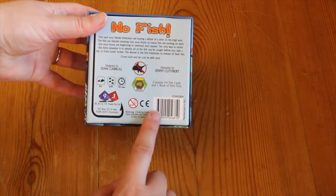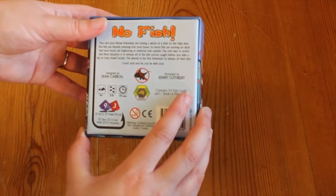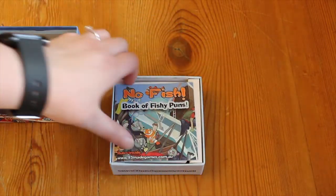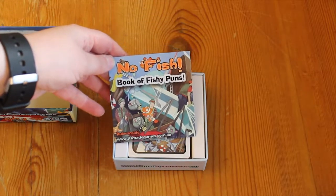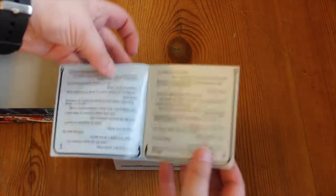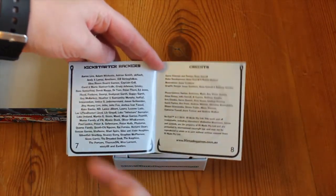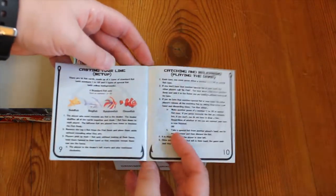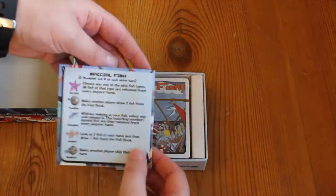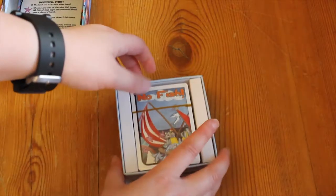Nice origins in Australia — key information, designer, illustrator, and key donkey. I'll open it up. The box is nice and tough and it's very simple. We've got a little book of fishy puns which always has instructions at the end. There are puns here — these are all ones that backers suggested — more puns, a list of backers, credits, setup, playing the game, very quick and simple rules, and then a quick key for your special fish that are also in the deck.